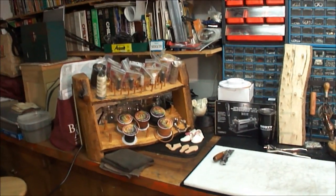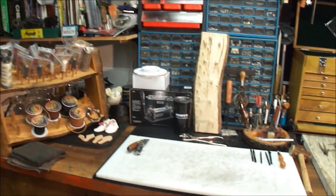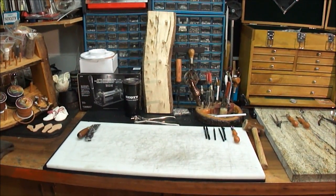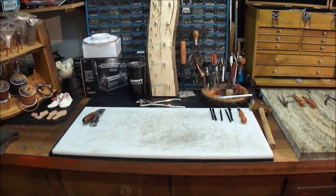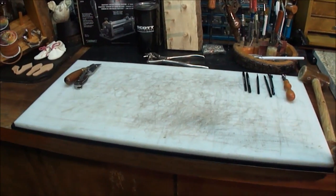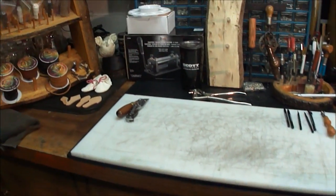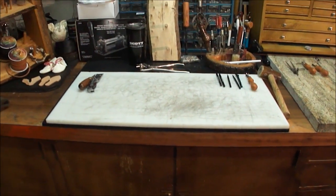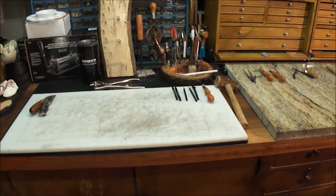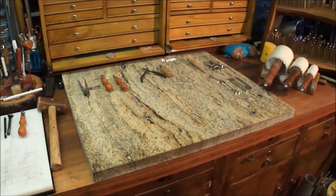Yeah, my little workshop. You'll see I've got my lace on my little holder over there. Got a nice little cutting board I picked up at S&W Plastics — a place that deals with plastics. I think it was about 24, maybe 28 dollars. It's pretty nice, about a half inch thick, two feet by about 18 inches. I use it for doing all my cutting, stamping, and punching leather.